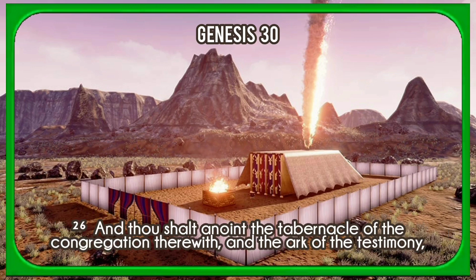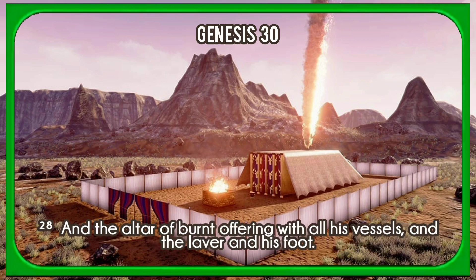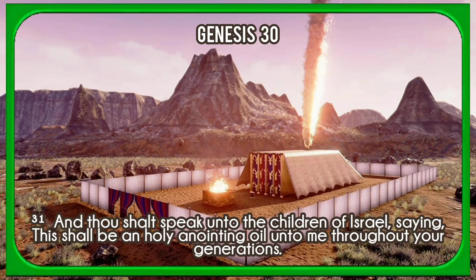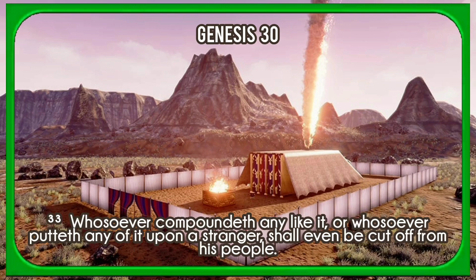And thou shalt anoint the tabernacle of the congregation therewith, and the ark of the testimony, and the table and all his vessels, and the candlestick and his vessels, and the altar of incense, and the altar of burnt offering with all his vessels, and the laver and his foot. And thou shalt sanctify them, that they may be most holy; whatsoever toucheth them shall be holy. And thou shalt anoint Aaron and his sons, and consecrate them, that they may minister unto me in the priest's office. And thou shalt speak unto the children of Israel, saying, This shall be a holy anointing oil unto me throughout your generations. Upon man's flesh shall it not be poured, neither shall ye make any other like it after the composition of it; it is holy, and it shall be holy unto you. Whosoever compoundeth any like it, or whosoever putteth any of it upon a stranger, shall even be cut off from his people.